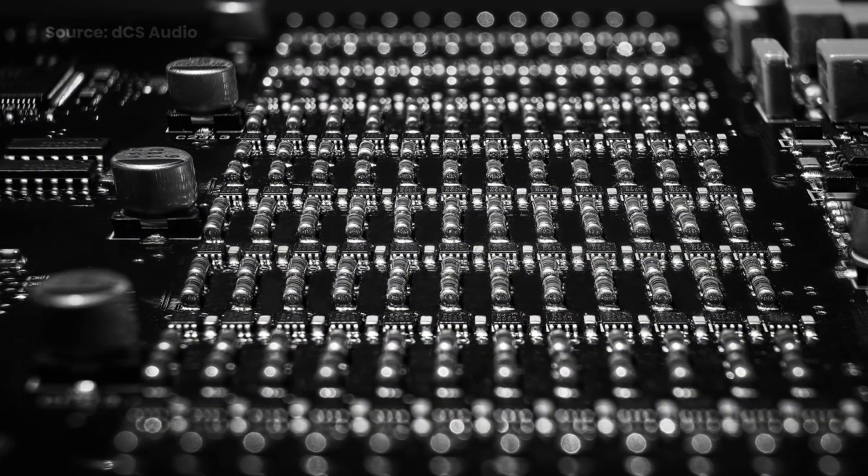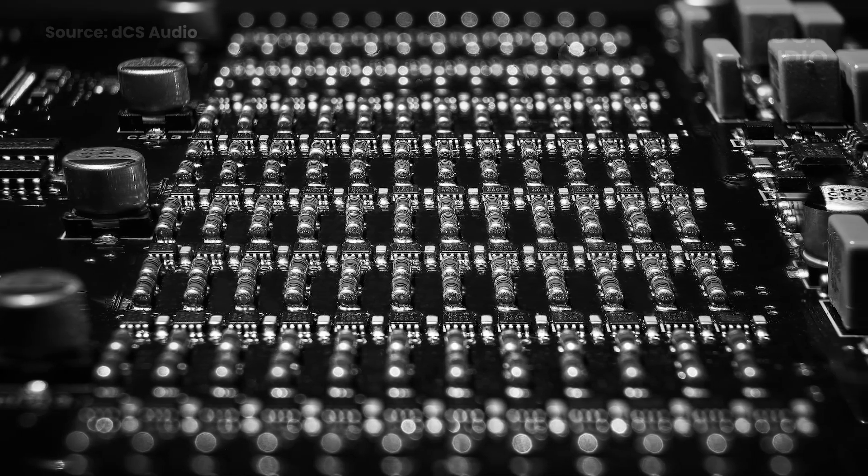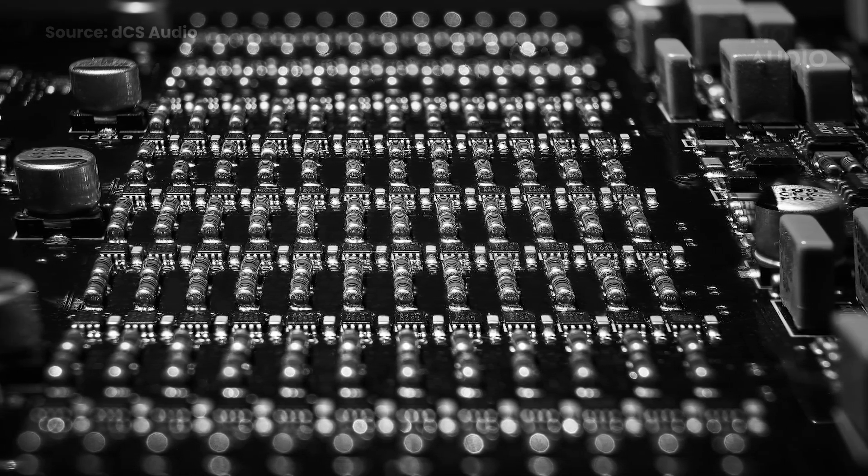dCS is another brand that takes a very different approach to designing their digital-to-analog converters. They use what is known as a ring DAC for their high-resolution desktop DACs. We'll see just how dCS's approach aims to address issues with common ladder DAC design. Resistors, like all electronic components, have an element of error in their values. For resistors used in a ladder DAC, the current generated by that section of the DAC could be lower or higher than needed, leading to distortion. A key point here is that the ring DAC removes the link between the original signal and the physical resistor value errors associated with specific sample values.